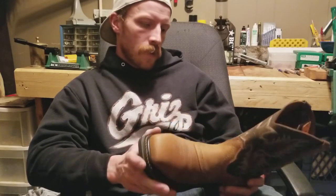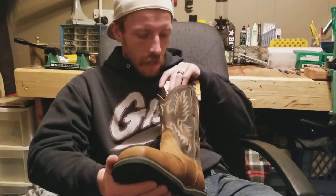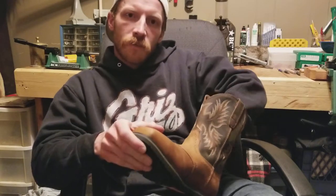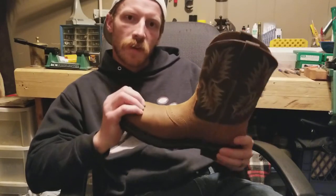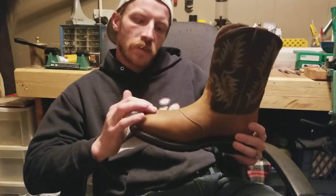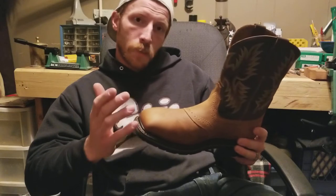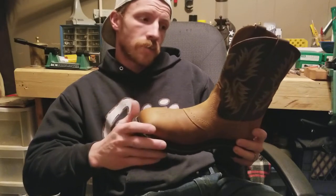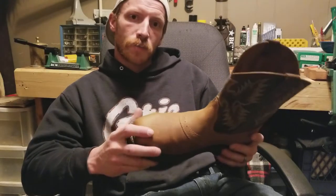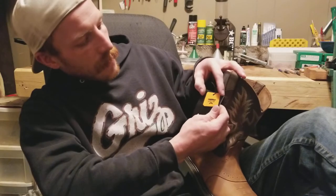I got a little better deal online, not too much, but it is what it is. These are the steel toed version. The boots do come in the exact same style with a non-steel toe, but I figured if they're the same price, why not have that extra peace of mind. And there on the tag it says steel toe.